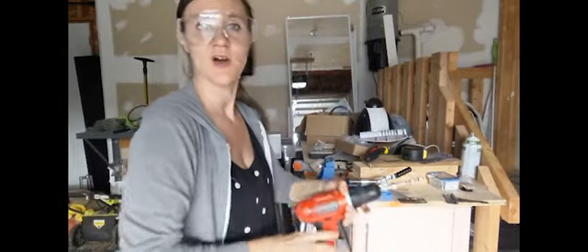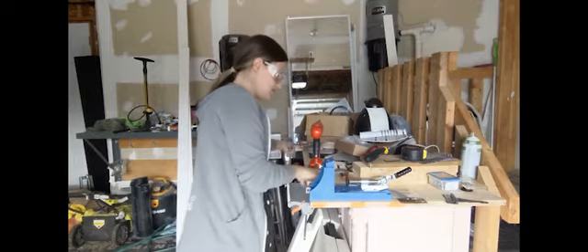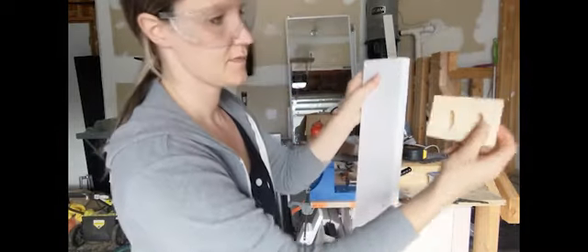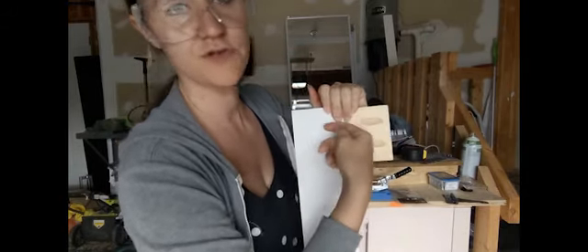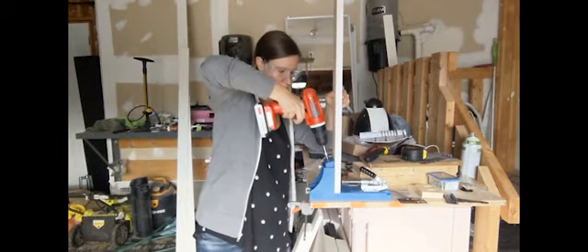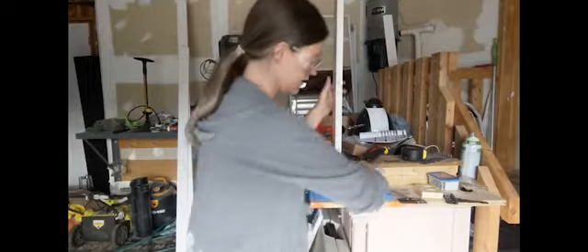The way a Kreg jig works is it basically creates little pocket holes. I'll show you on my test piece — you can see it creates these holes so that when I put my other piece against it, it'll just pop right through the side and I can attach them together. You put your screw right in through here, and it's super quick and super easy. And there you have it — the frame is together.